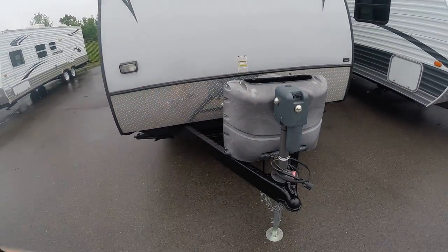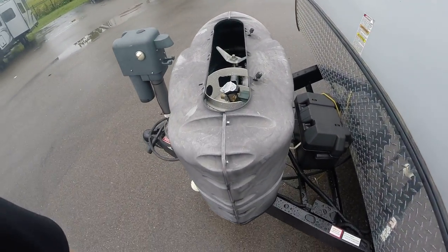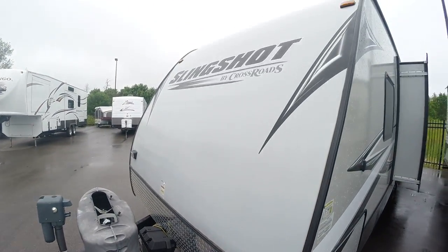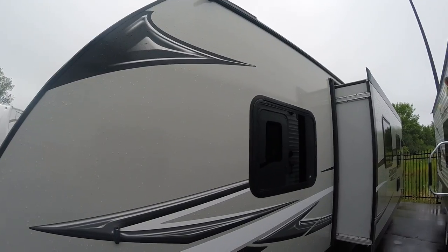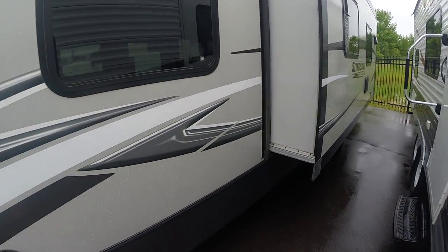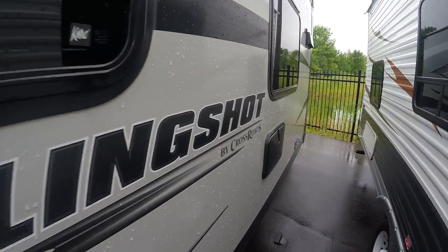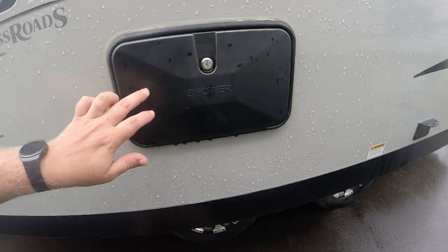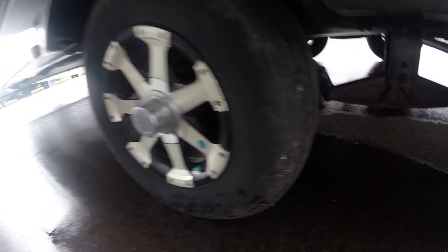It does have a power tongue jack on it, obviously you've got your propane bottle in here and battery box. From an outside standpoint it's great — I haven't seen any issues with it that I can call out. Outside shower, wide stance, looks like you've got some aluminum rims on there with decent tire tread.